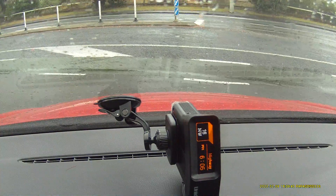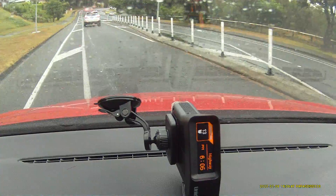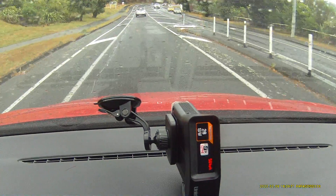That will also help minimise false alerts — so if you're driving parallel to another road... Speed camera ahead. There we go.